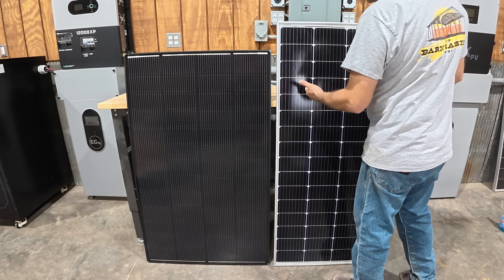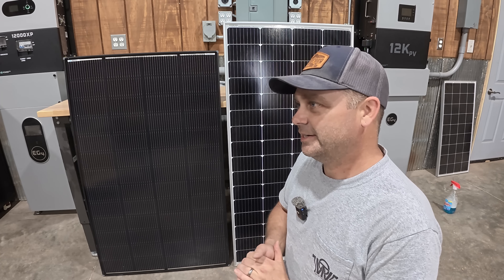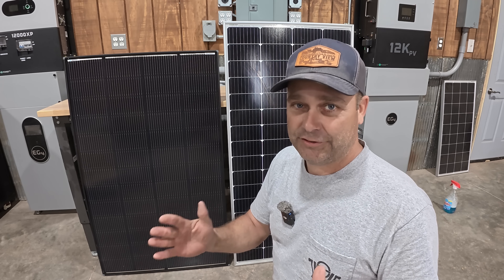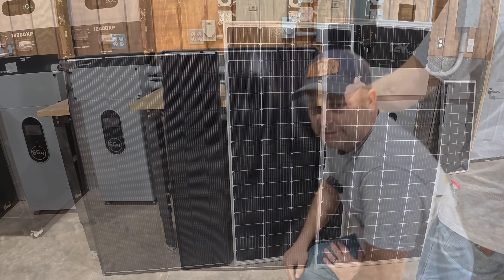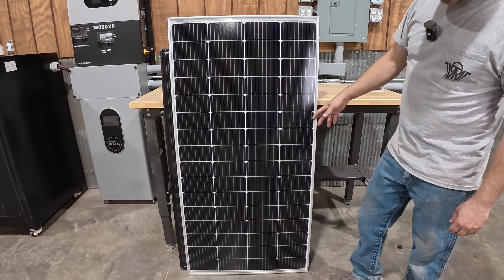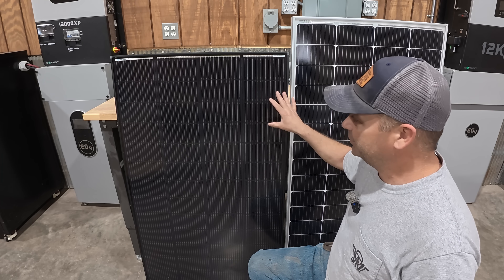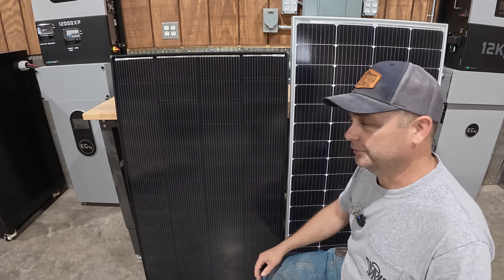This is a standard nine bus bar 200-watt PERC solar panel. The easiest way to explain efficiency is that if a panel is more efficient, you can produce 200 watts in a smaller surface area. When we compare these two panels, you can see the Renergy is about an inch and a half wider but six inches shorter — less surface area overall. Thanks to the N-type cells and 16 bus bars, this panel is about 7% smaller in size and about 10% lighter than a standard 200-watt panel.